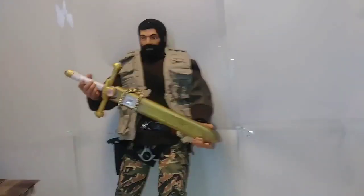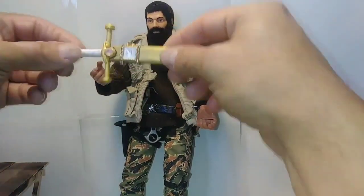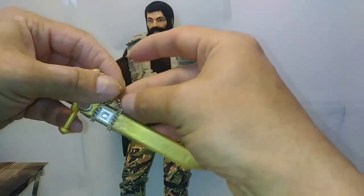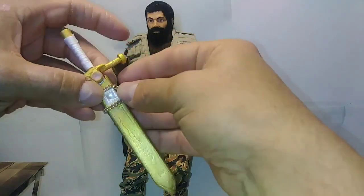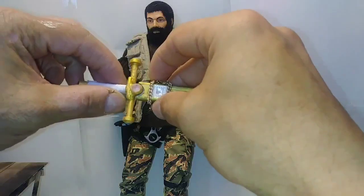And now it's complete. I used some gold chain to create the belt loop, where it would hang off a belt, and set a stone in the scabbard. The handle is wrapped with a satin ribbon.